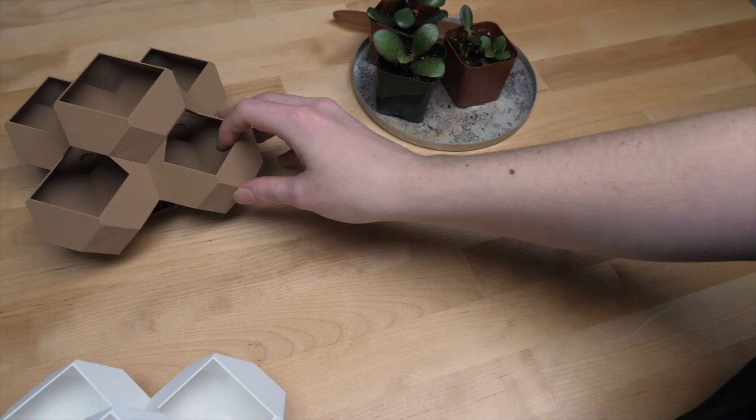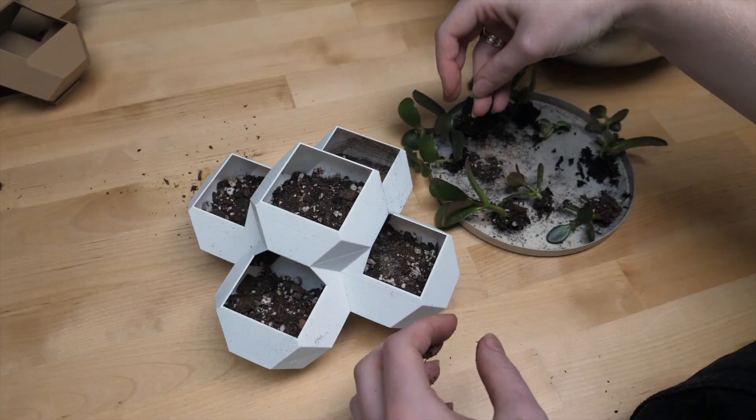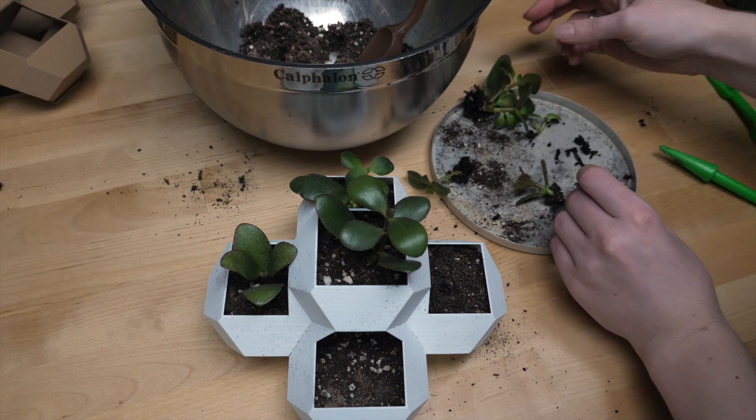It's best to grow edible plants in more natural material like clay terracotta to be safe. For succulents, use a potting soil formulated for them with good drainage. It's important that they can dry out completely between waterings, and the plastic material doesn't allow water to evaporate through it like a clay pot would, making the soil mix that much more important.